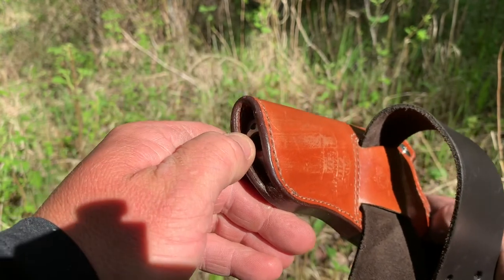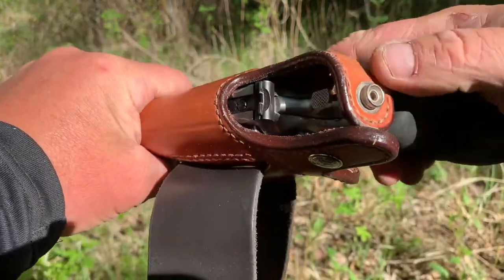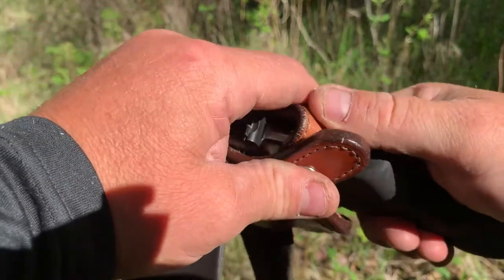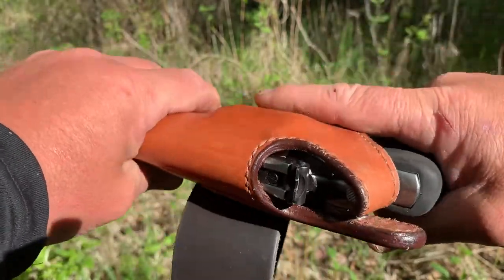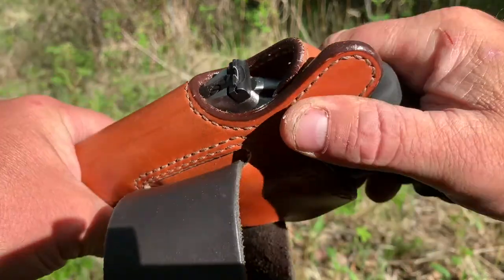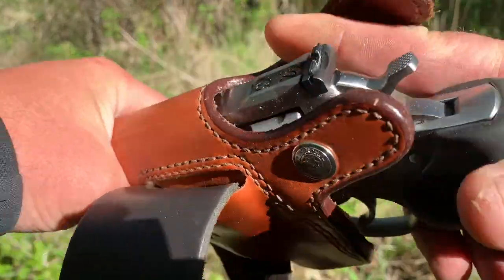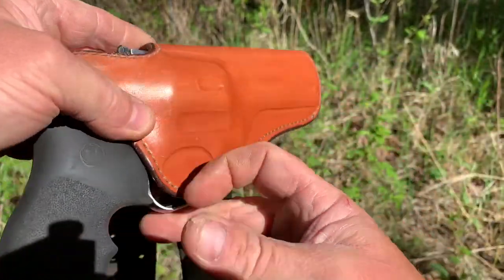The barrel sticks out just about a quarter inch, maybe three eighths of an inch. You can operate it with one hand — you don't need two hands to close the snap once you get used to it. It's actually too tight at first when you first get it, but it's leather so it stretches out. It was real hard to close at first, but you work it a little bit and it pulls out nice and fits really nicely.